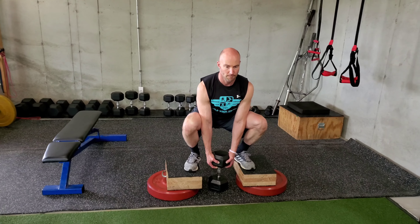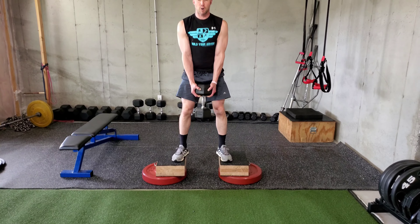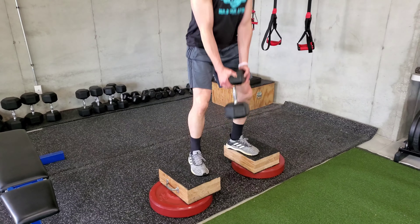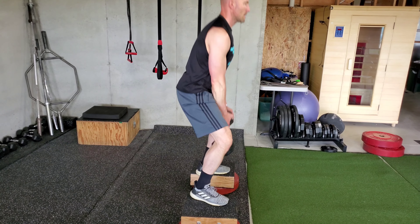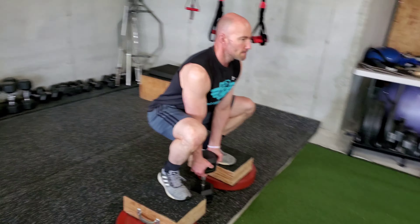He's going to drive his shoulders up and back and squat the weight up, and he's going to push his knees out — drive shoulders up and back. He's going to breathe out. If you notice, the knees are going to track with his toes, his second toe, and he's always keeping his low back arched. The goal is to squat as deep as you're able to without any pain in the low back or the knee. And the key is to keep the feet flat.